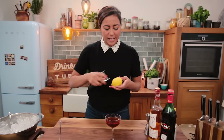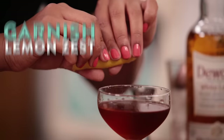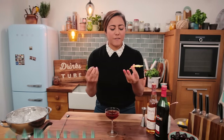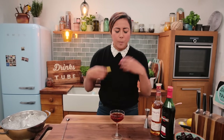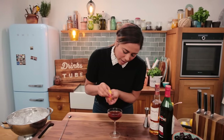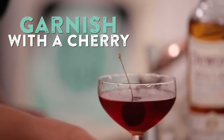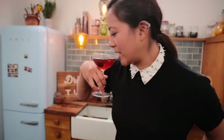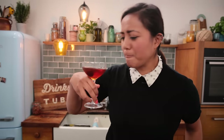My first garnish is the zest of a lemon — use a peeler. The lemon releases lovely oils that brighten up the drink and balance everything out. Last but not least, a lovely fresh cherry. There you go guys — there's your Rob Roy!